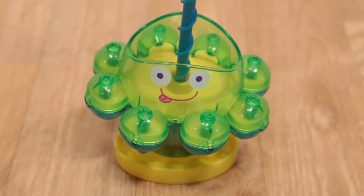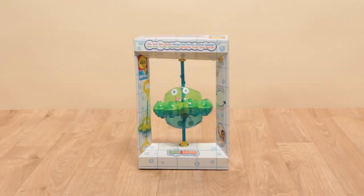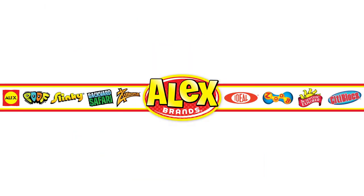Recommended for ages 12 months and older. Adult supervision is required. Alex Toys is a member of the Alex Brands family.